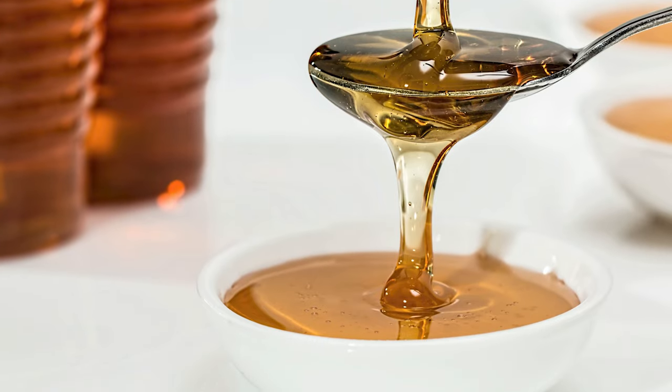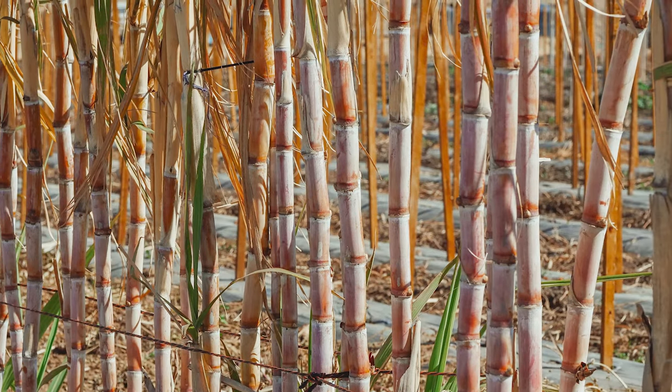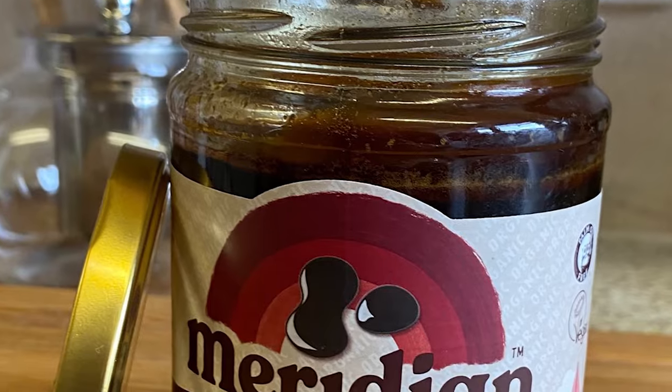Firstly, before I talk about how to use blackstrap molasses, I'm going to discuss what it is exactly. Is it a treacle? Yes, it is — but it is the remnants of the treacle, so it's a process. You have light treacle which is cooked from sugarcane being boiled. When it starts to bubble, that's the light treacle. There are three levels: light, medium, and then blackstrap molasses.